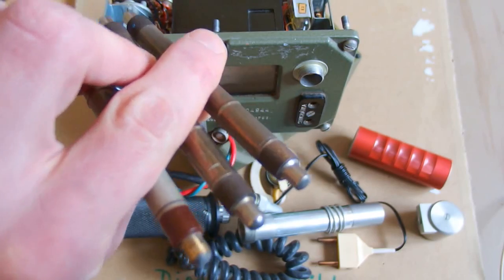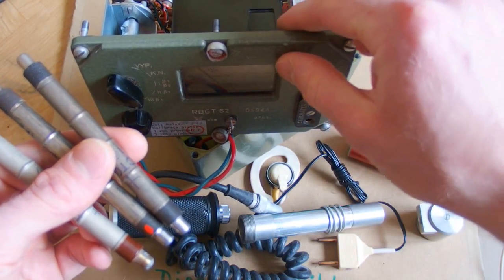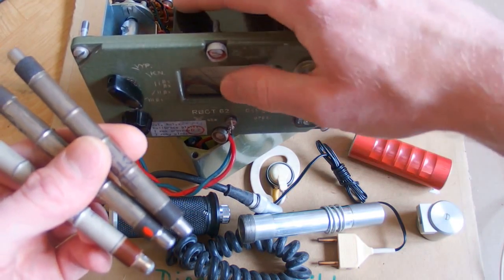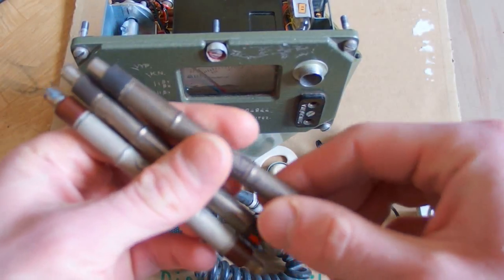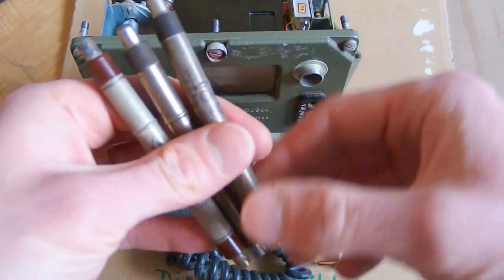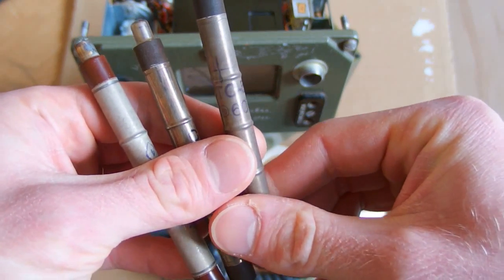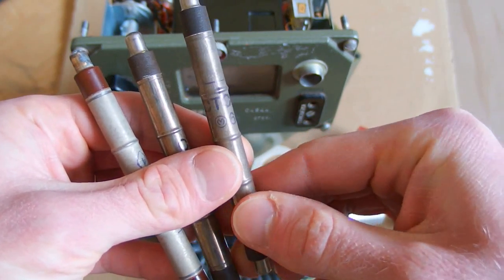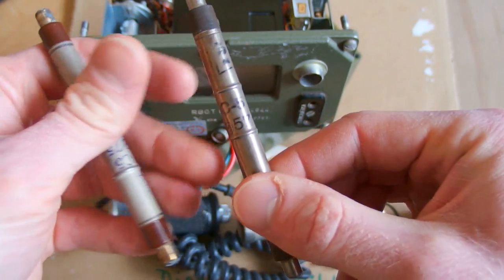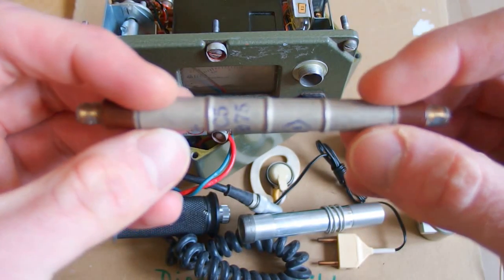The original Geiger tubes from this type look like this. This machine is made in Czechoslovakia, mostly of Tesla parts also made in Czechoslovakia. But the tube is probably the only part made in the Soviet Union — it's an STS-5 tube. This one is from 1960, this one is from 1957, and this one is from 1975.